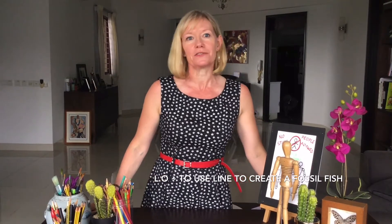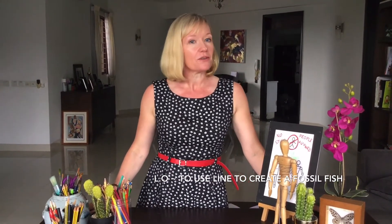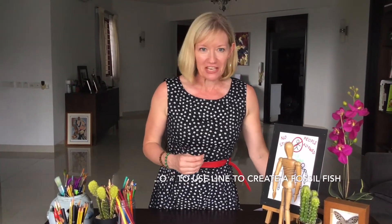Hi Year 3, welcome back. Mrs Powell here. Thanks to everyone who sent me their wonderful dinosaur pictures last week — they were fantastic. We're still keeping to the dinosaur theme this week and we're going to be drawing a fossil, but a fossilised fish.